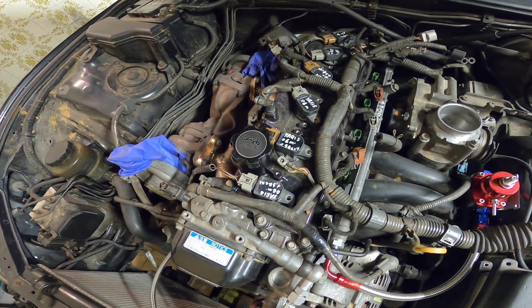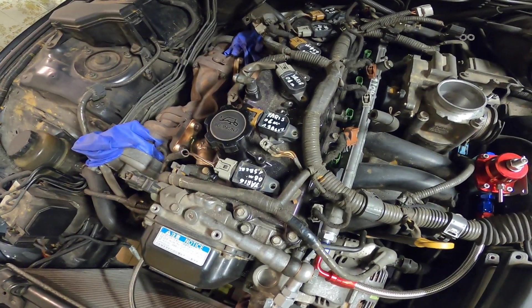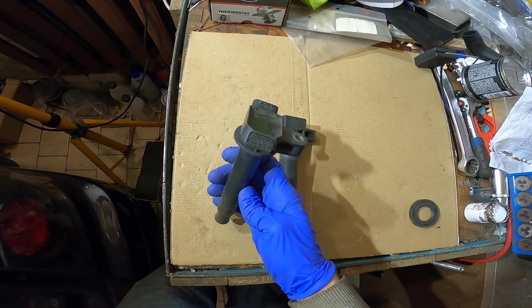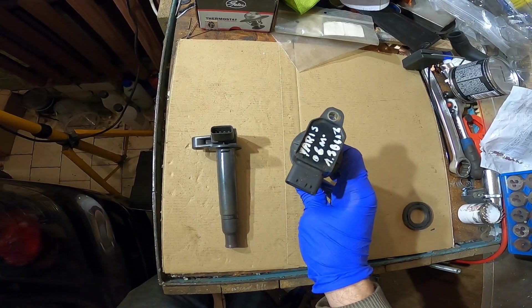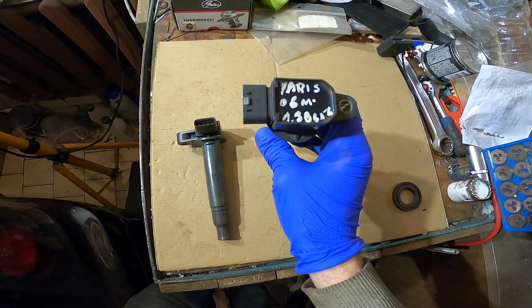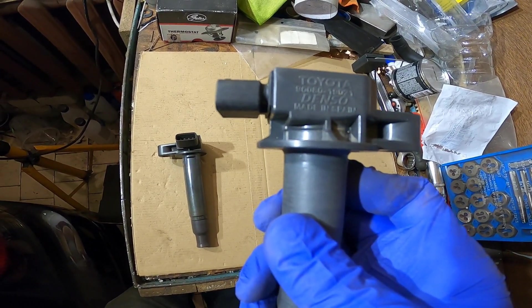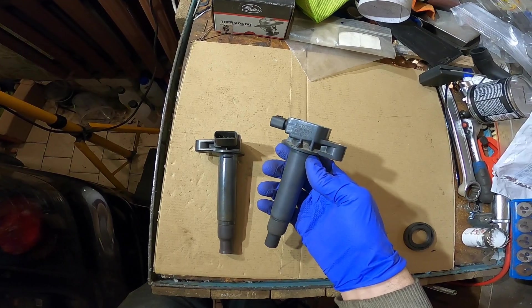I have received some questions about Yaris coils from you guys, so today I'm going to answer them. First, let's compare them to the stock ignition coils. On the left we have a stock Lexus IS200 ignition coil, and on the right we have a Toyota Yaris coil from 2006 with a 1.3 petrol engine, part number 90080-19021.